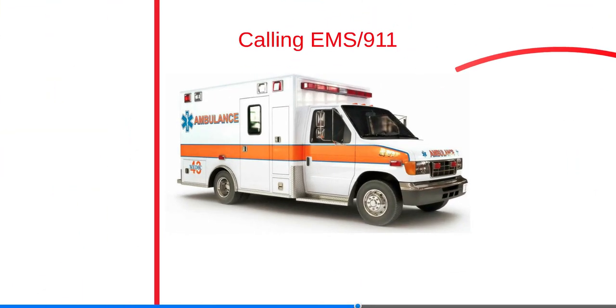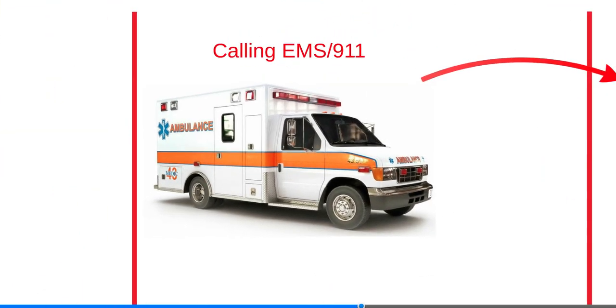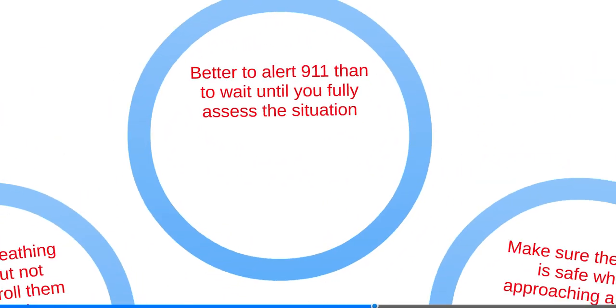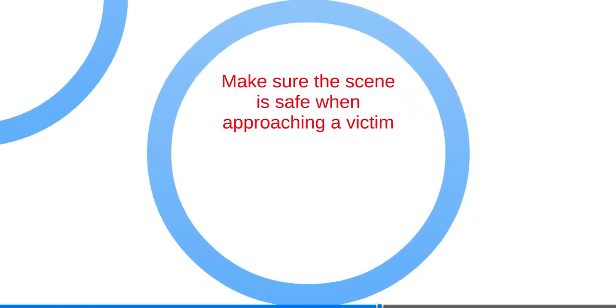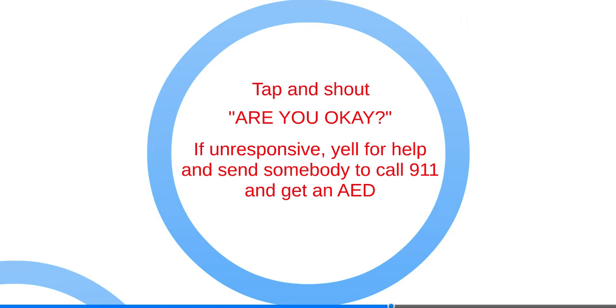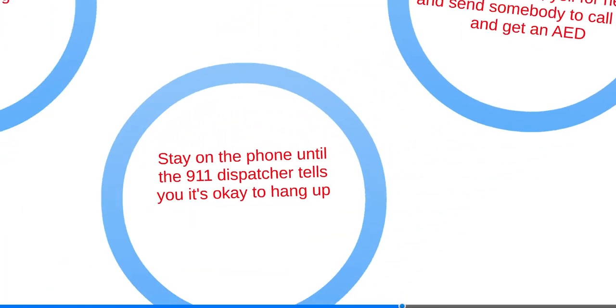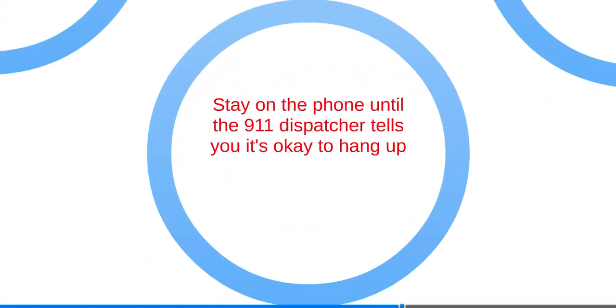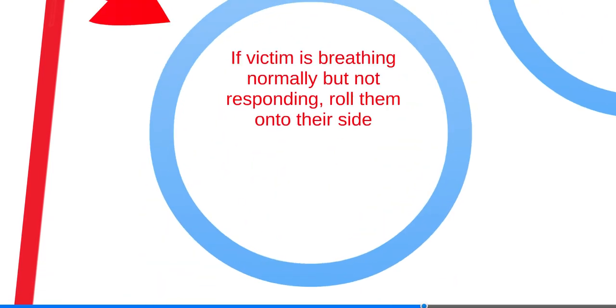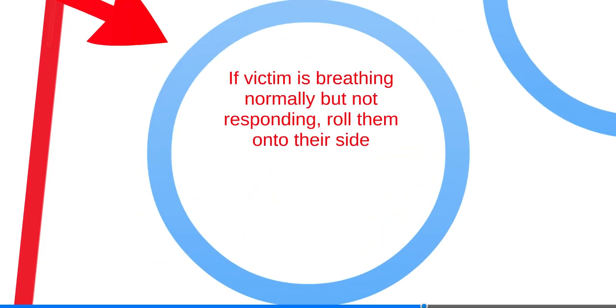It is better to alert 911 immediately than to wait until you fully assess the situation. Make sure the scene is safe when approaching a victim. Tap and shout, 'Are you okay?' If unresponsive, yell for help and send somebody to call 911 and get an AED. Stay on the phone until the 911 dispatchers tell you it's okay to hang up. Check their breathing. Begin CPR if barely breathing or only gasping. If the victim is breathing normally but not responding, roll them onto their side — this prevents choking on vomit.